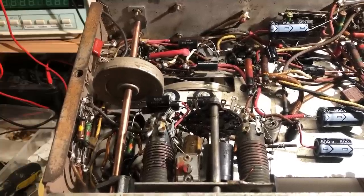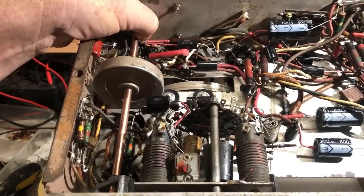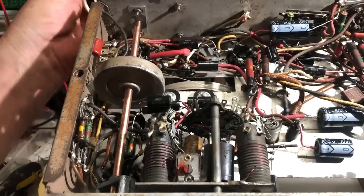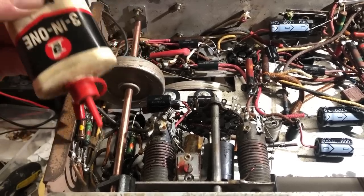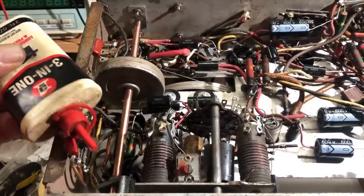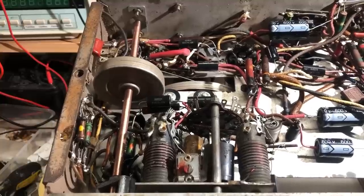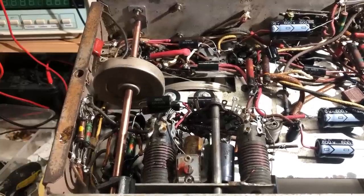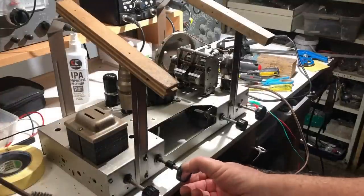Something's squeaking slightly. I'll try putting a drop of 3-in-1 oil on the shaft at this end and also at the other end. That's probably as good as it's going to get. Now I've got to string the dial pointer, which runs on a separate string on the same drum. It seems to be working quite well.